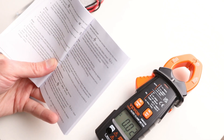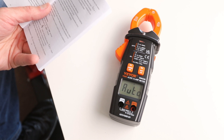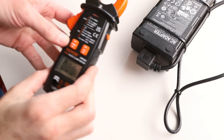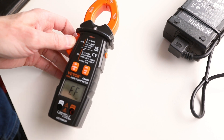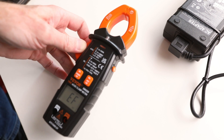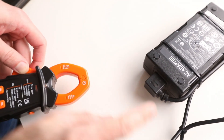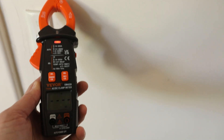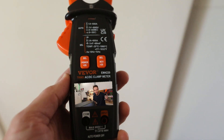The manual says to press the trigger and clamp the jaws around one conductor. It also notes that after turning on the meter, you should wait five to ten minutes for it to warm up before taking current measurements for accuracy. I also stumbled on the non-contact voltage function — press and hold and it detects the presence of AC voltage. As you get closer, a bar graph shows signal strength. I tested it on a wall near a light switch and it's pretty sensitive — handy for finding live wires in walls.